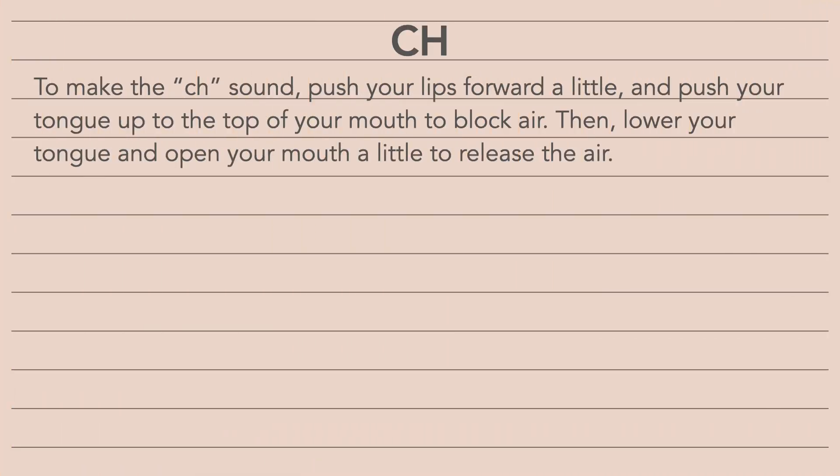Chh. To make the CH sound, push your lips forward a little and push your tongue up to the top of your mouth to block air. Then, lower your tongue and open your mouth a little to release the air.